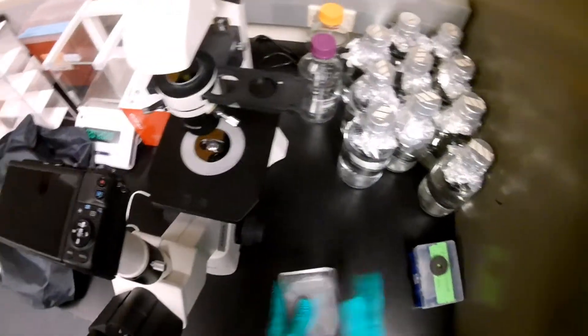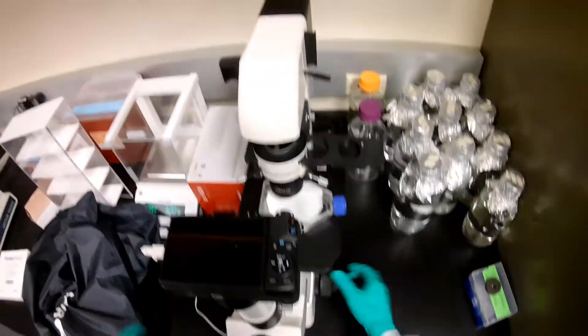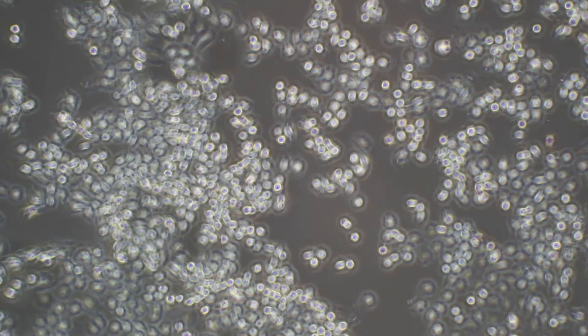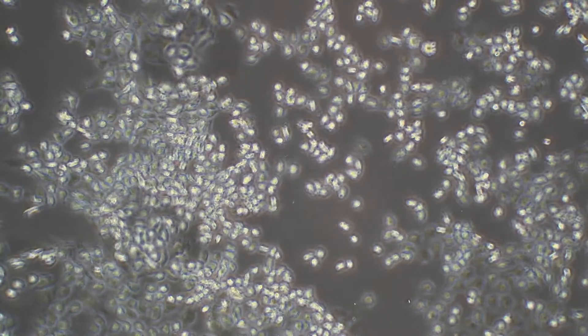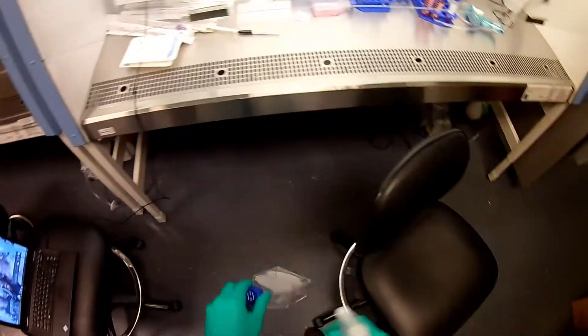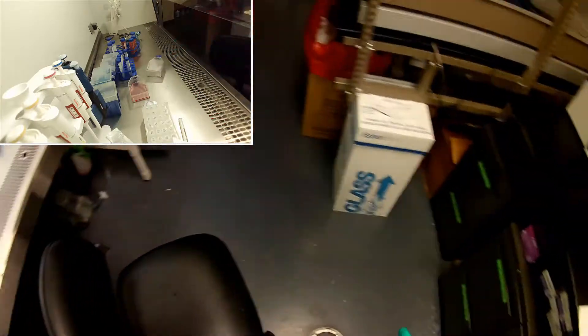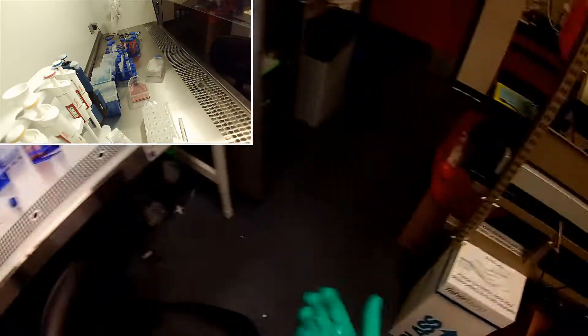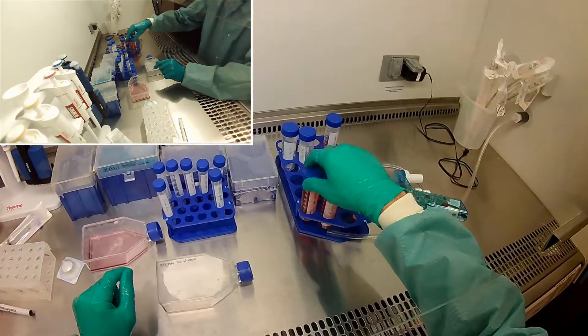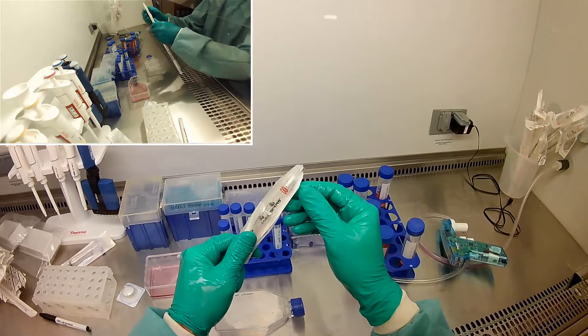I'm going to give them a couple love taps. Let you guys see what it looks like. There's a lot of cells. Looks like there's still some cells attached down there — I might have to tap it a little harder. There we go. Now they've kind of let go and you can see them all floating.